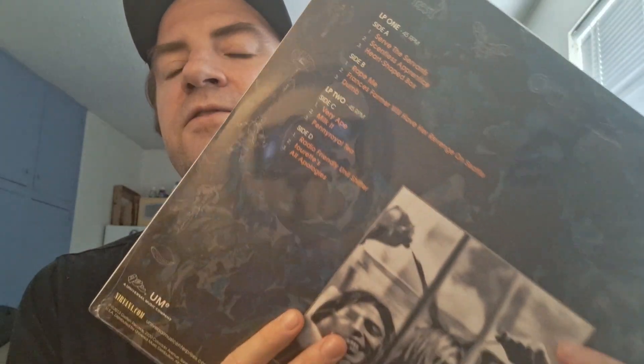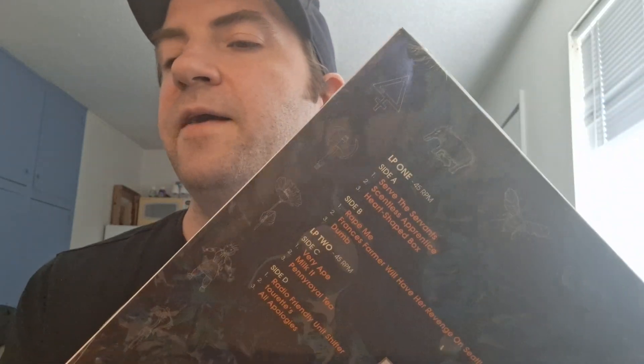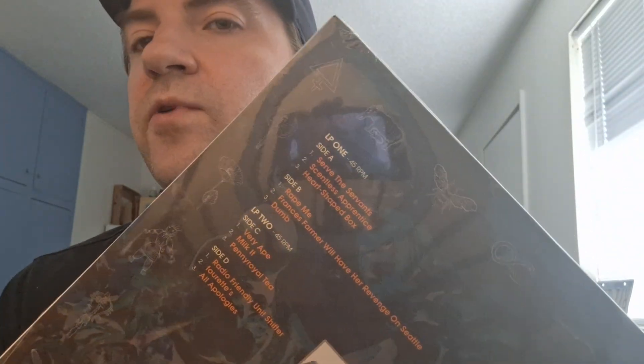It's a two vinyl disc pressing, so two vinyl discs with three songs on each side. The Back to Black pressing that I have is only one vinyl, so this is a nice one to have.